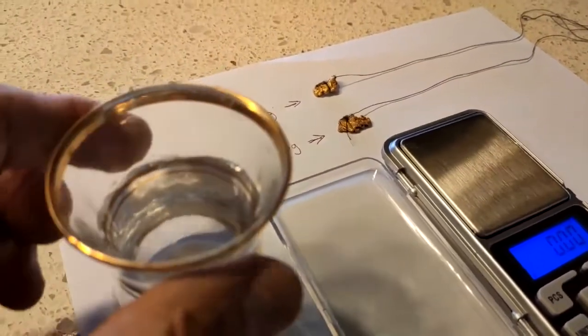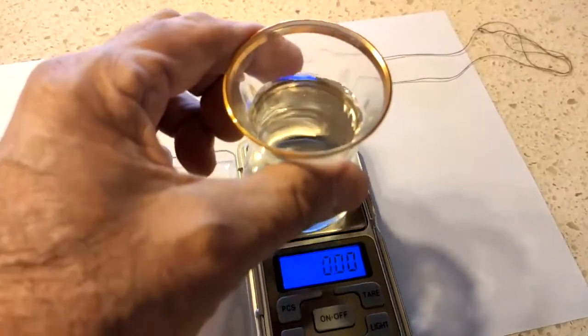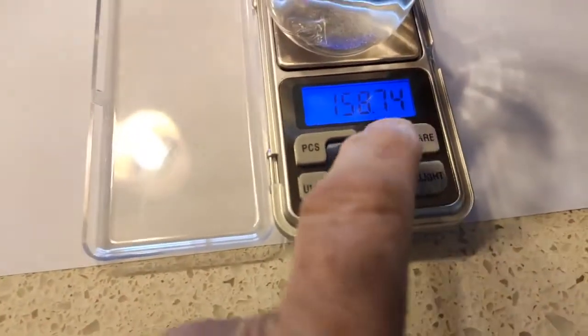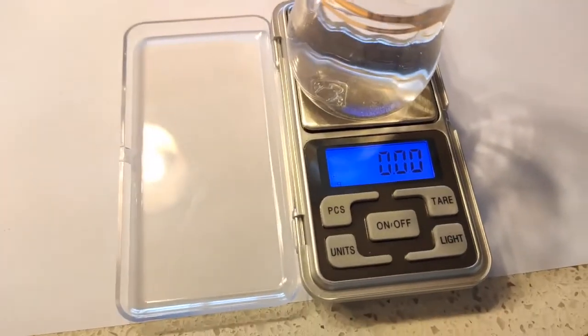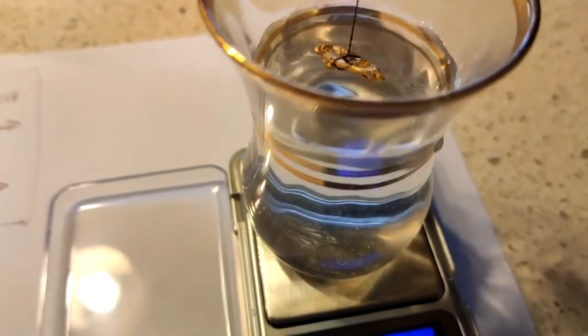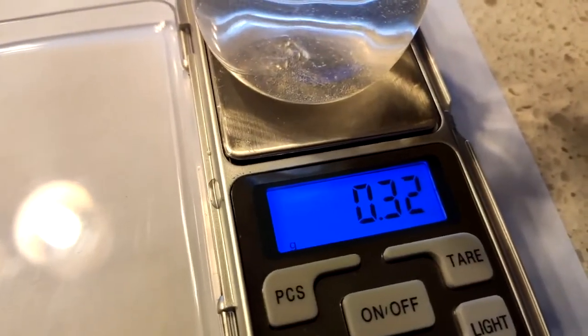Take the beaker of water and put it on the scale, then zero out the scale. I do this by turning it off and back on and it should go to zero. Then pick up your first piece of gold and lower it into the water. Be careful not to lower it all the way to the bottom.